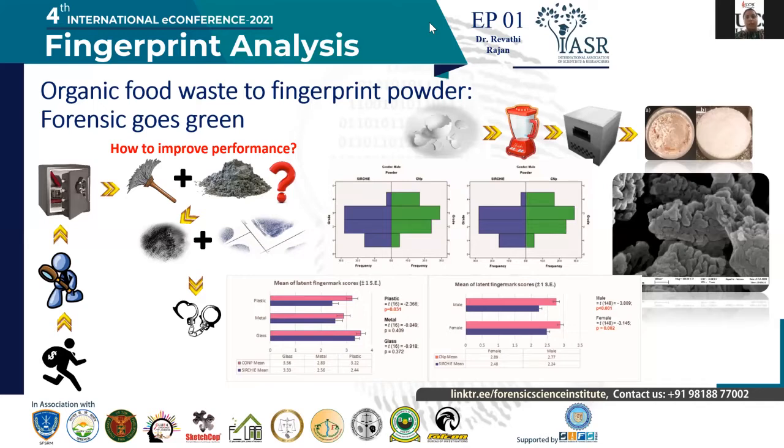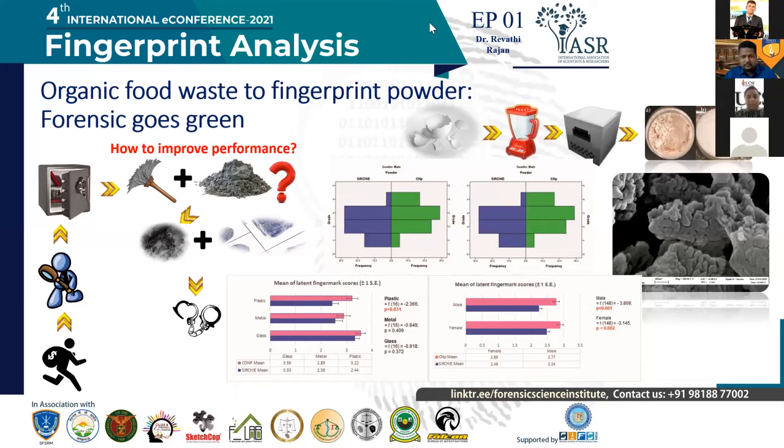I've done previous research and studied the particle size and particle morphology of the existing powders in the market, such as the SIRCHI brand. We saw that the particles are highly agglomerated, and also the particle size is very large and very bulky. This could be the very reason why fingerprints formed using these powders tend to not be clear — the minutiae are not so clear.